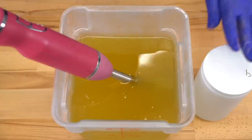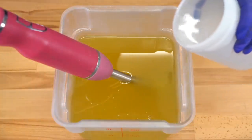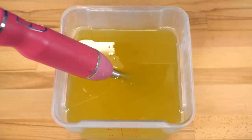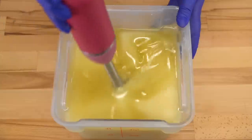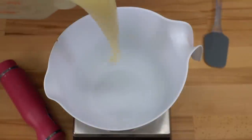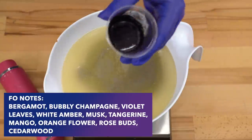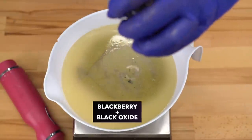The first thing we're going to do for this soap is pour our lye water solution into our oils, and then we're going to split off about half of our batter to make the purple mountains. The recipe I'm using is down in the description box below — it's the one I've been using for five plus years. Now I'm ready to pour off our first layer, and I'm going to add my Secret Sauce Fragrance Oil Blend, then a little bit of Blackberry Mica.